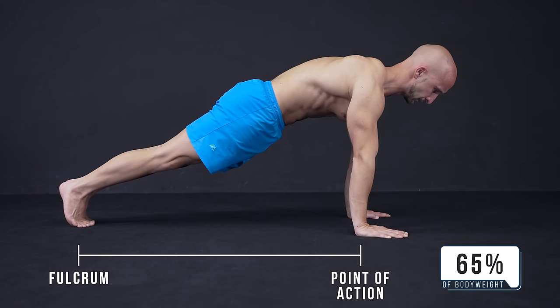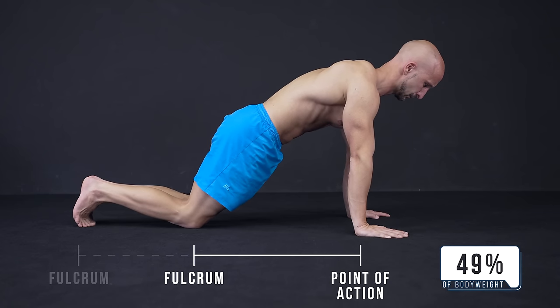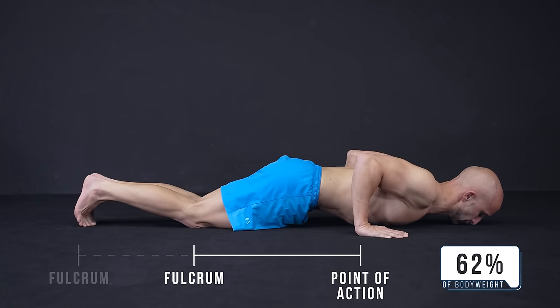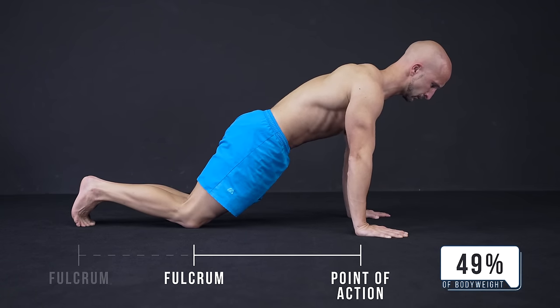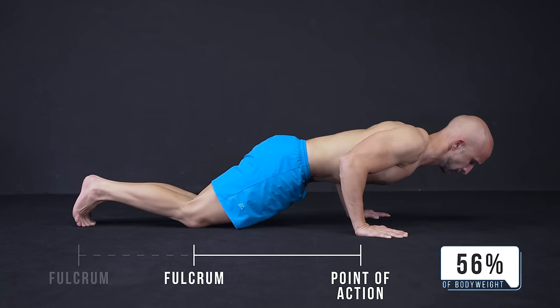Another way to modify the push-up weight is doing it on your knees. Here you don't change the angle a lot, but reduce the weight by changing the lever between the fulcrum and the point of action. The percentage of body weight in this variation drops down to about 49-62%.